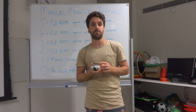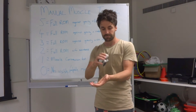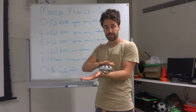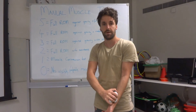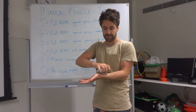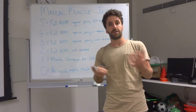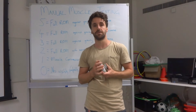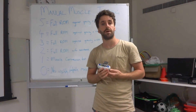The other type of test is called a break test. We start the same way, building up the force, but then the tester actually presses against the participant to the point where the tester breaks the force of the participant. The difference between a make and a break test is that the break test is a little bit more maximal and tends to give a slightly more reliable value and also a higher value compared to a make test.